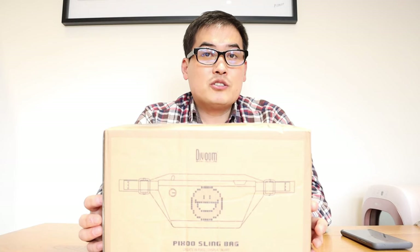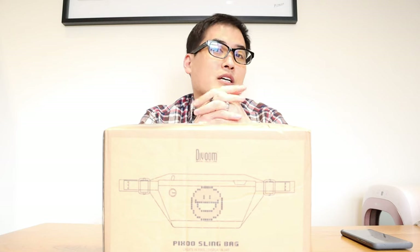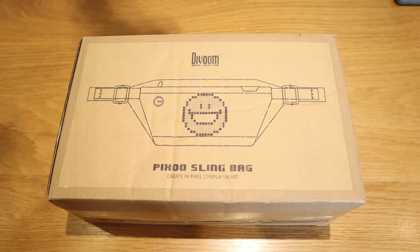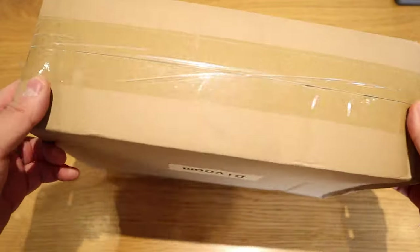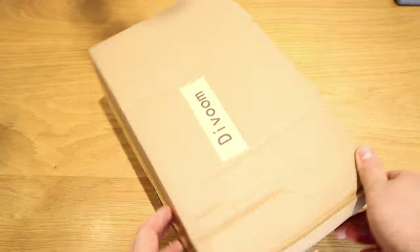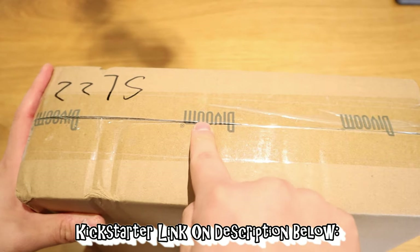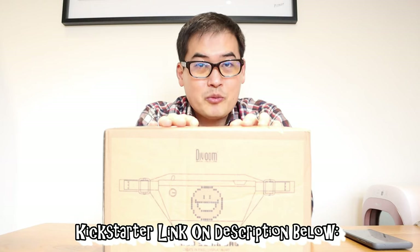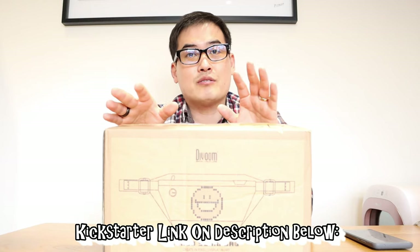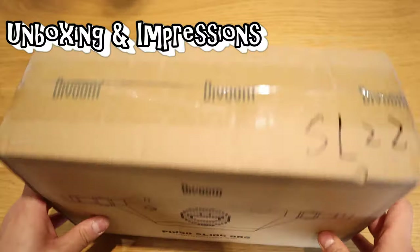This product is called the Pixu Sling Bag from a company called DVUM. This will be the fifth product I'll be reviewing from DVUM — we all know that DVUM products are really good, the quality is really nice. I'm really excited about this one because it's soon to be released on a Kickstarter campaign. DVUM actually asked me to review it ahead of anyone else so you'll know exactly what you're going to get before you enter the crowdfunding campaign. Let's get into the unboxing.